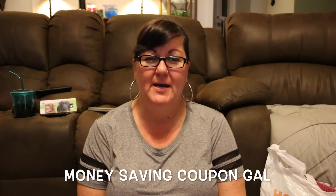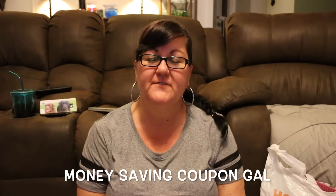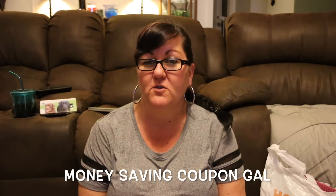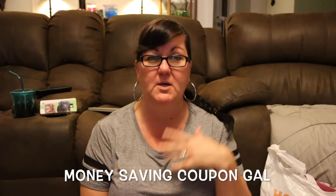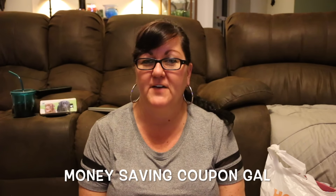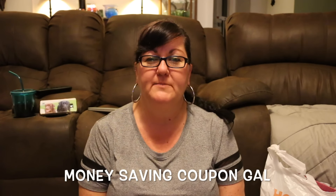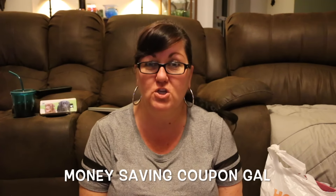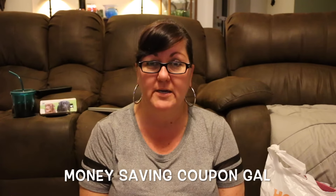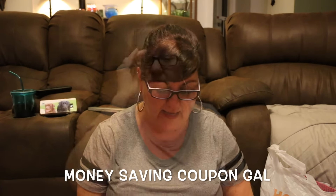Hi everybody, it's Money Saving Coupon Gal. I can't believe this, but I just recently found out that there is a Hobby Lobby in South Florida near me. I was really surprised — I knew there was one in Miami but I don't really go to Miami, so I was shocked to find one. We were passing by last week and couldn't stop, so I went today. The store is huge and everything seemed to be on sale. My hubby was with me and he didn't rush me, so I was so happy about that.